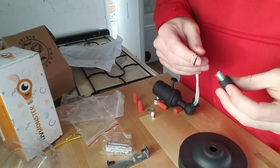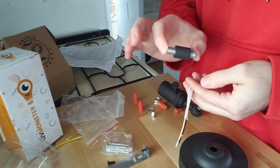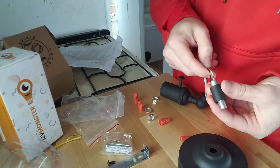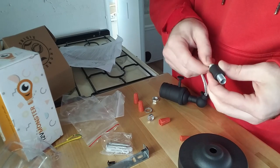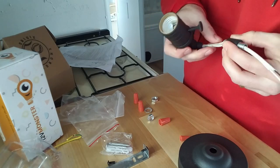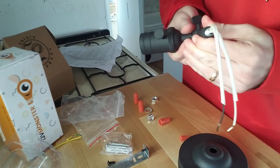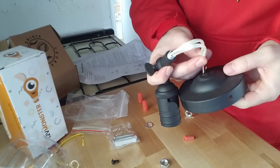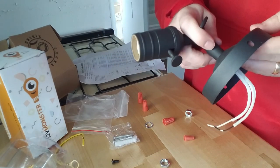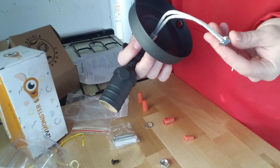Now I'm going to get on to installing these. The first thing we're going to do: I have the light fixture and this small hollow arm, and you're just going to weave those wires through there. Now weaving the wires through and putting the base plate on — there's a little nut that goes on there and holds it.